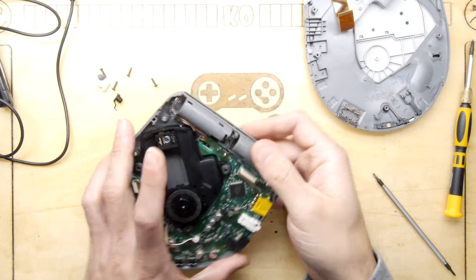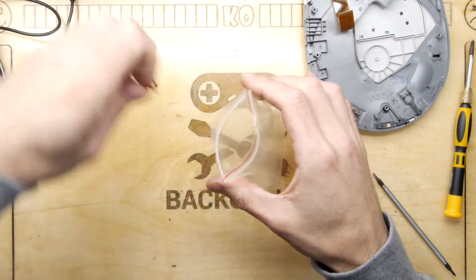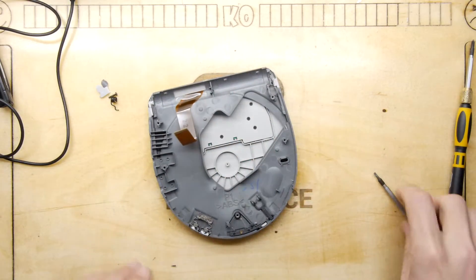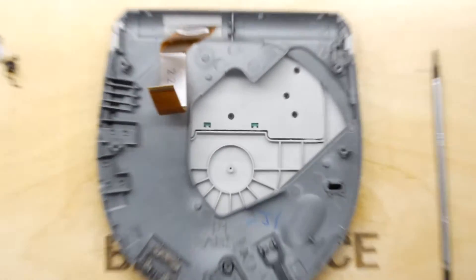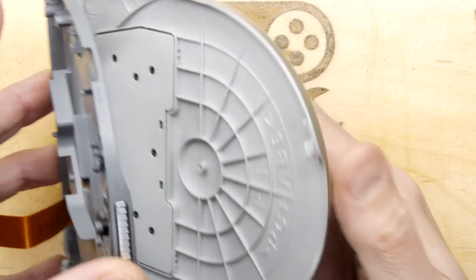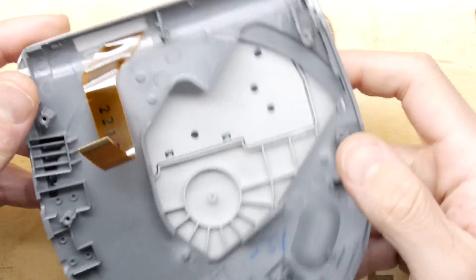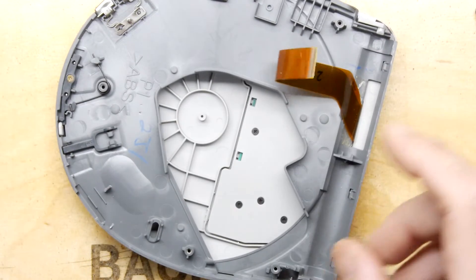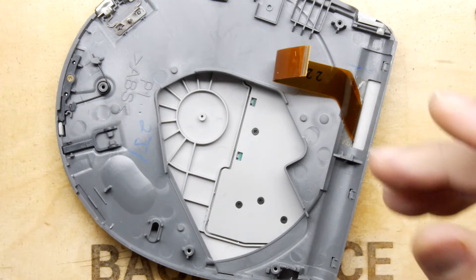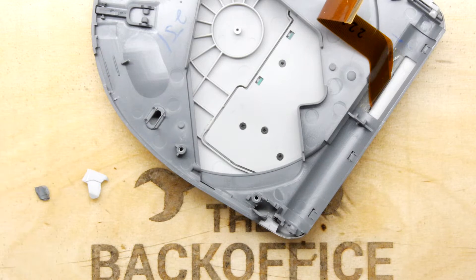Let's have a look at the hinge and figure out how we're even going to consider fixing this. Let's chuck our screws in a little zip-lock bag — unusual of me to take that level of care. We can see this is ABS plastic — it says it right there — so that does mean if we're careful we might be able to bond it using acetone, which is the main ingredient in nail varnish remover.